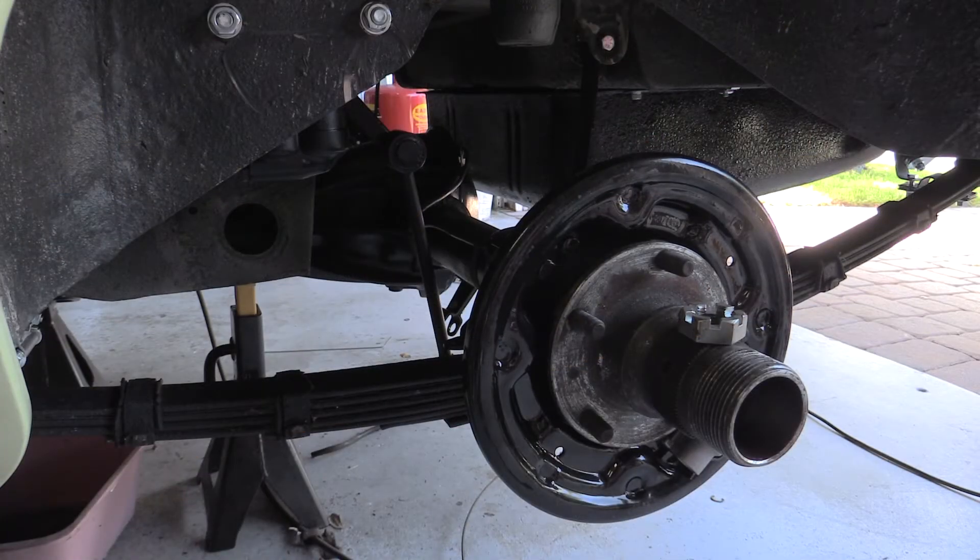There it is — the rear axle is back in place, springs are on, hubs are in place, shock absorber is attached, everything looks great. Except, if you take a close look at that dust cover for the wheel, it's on backwards. So that means I now have to undo all of my good work of the last few days, take this stuff apart, turn them around, and reinstall them. I just hate when that happens.